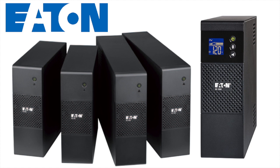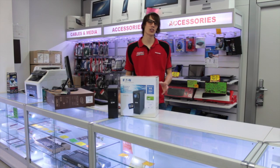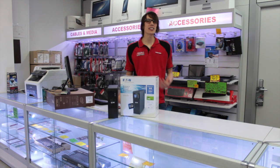It also features periodic battery testing, deep discharge protection and is cold start capable. The 5S not only provides battery backup to keep equipment operating during power cuts but also provides effective protection against damaging surges. The easy to replace battery helps you to extend the UPS service life and you can choose the power rating that best suits your power protection needs.